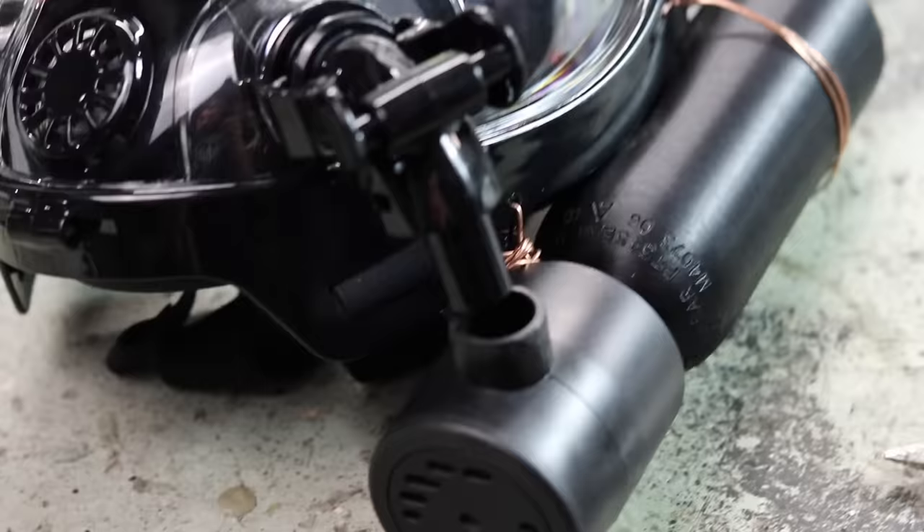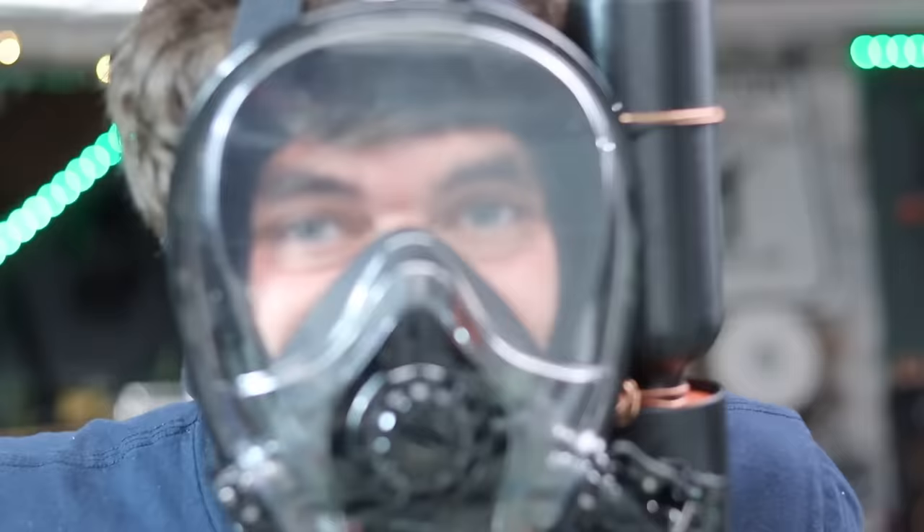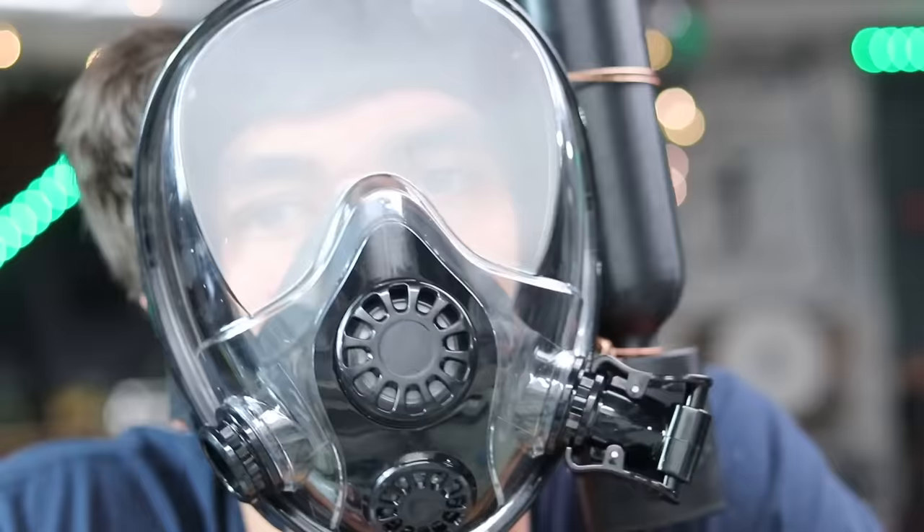How sexy does that look? Got it secured on with a bit of wire. Now all I need to do is get a little bit of tubing to connect the regulator to the snorkel port. Here is the mask complete with oxygen tank — I think this thing looks pretty badass. It makes a funny noise when I breathe and talk through it.